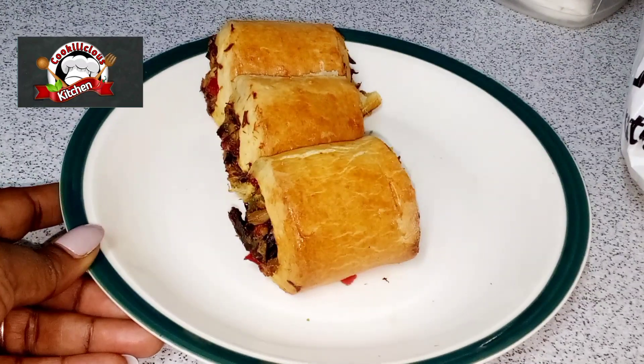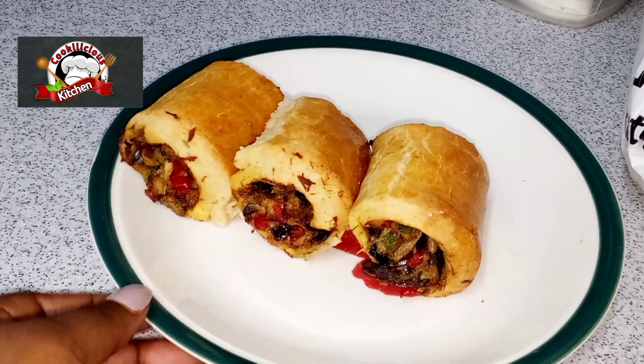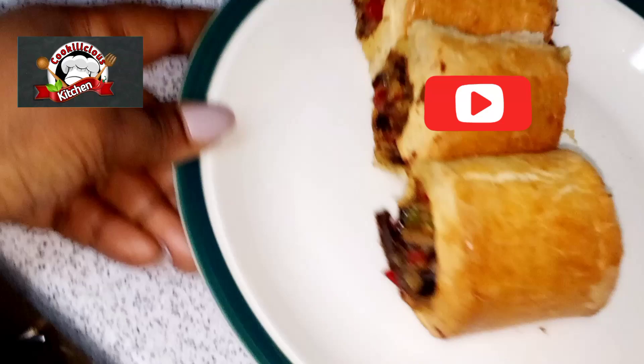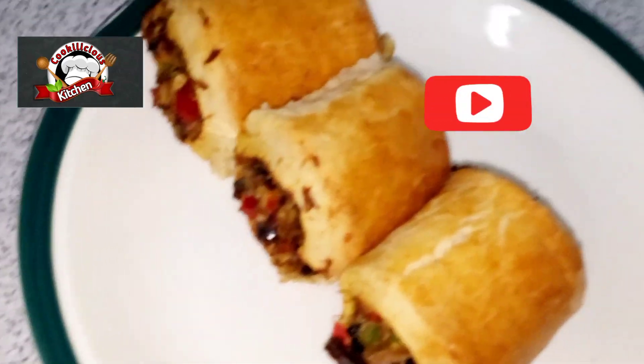We are done and it looks amazing! Thank you so much for following me on this journey. Please subscribe and I'll see you in my next video — I love you!